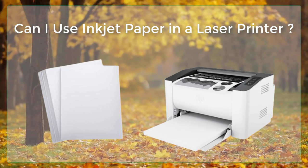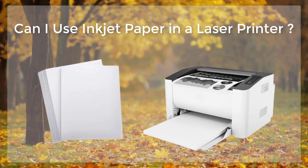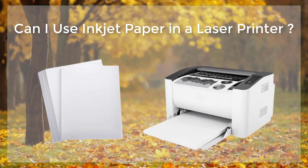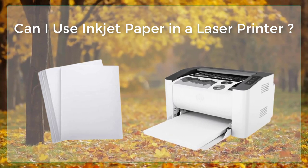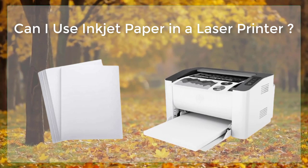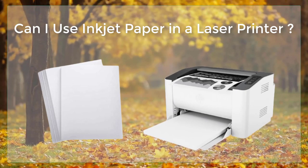It's also worth noting that inkjet papers are generally lower in weight and thickness compared to laser papers. Additionally, inkjet papers are designed to be softer on the fibers and less rigid than laser papers, which can create issues with feeding through the printer and also can cause jams, as well as cause damage to the printer's rollers and feed mechanism.